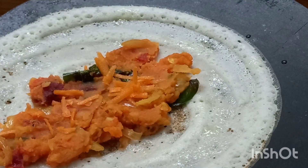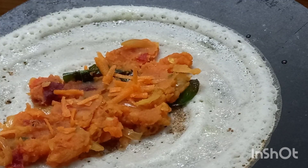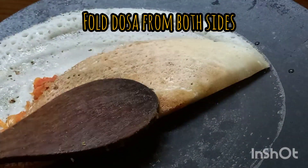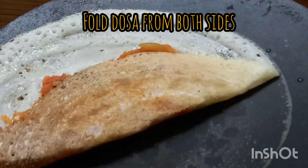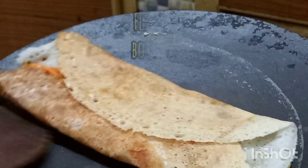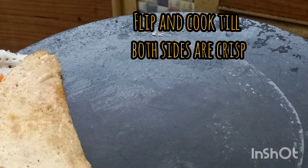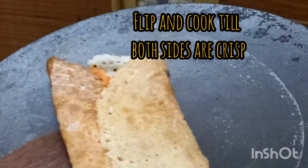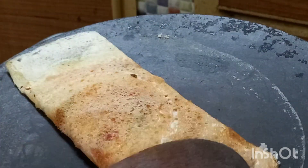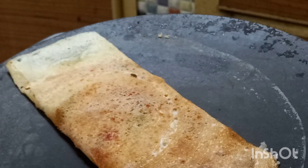I'm going to add the garlic soup. I have to cook both sides. I am going to cook the marachita.